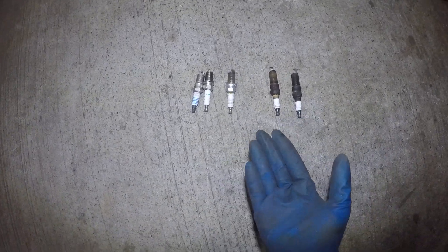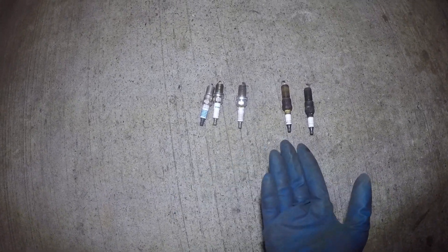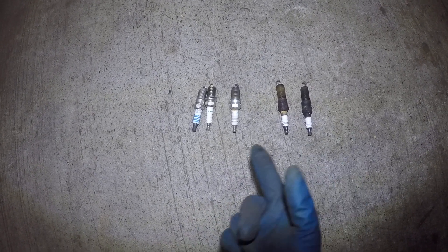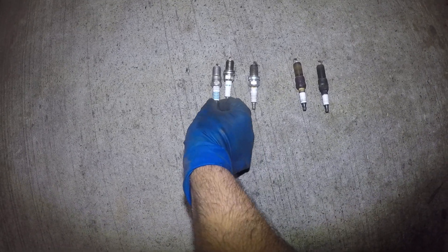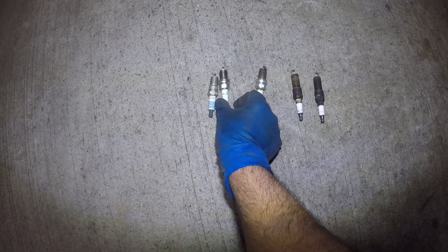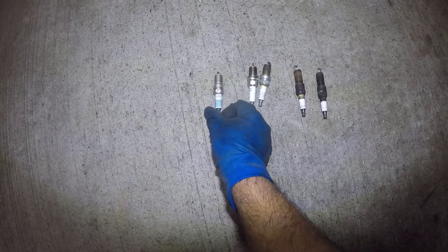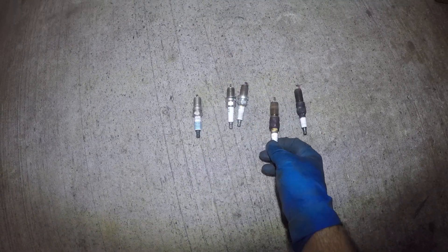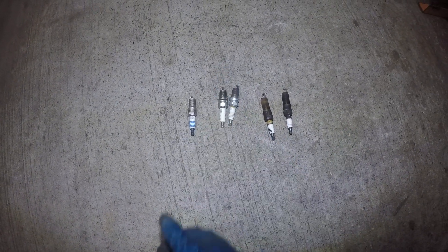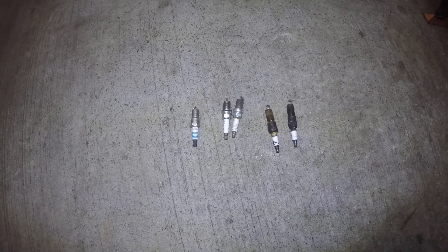Thank you for watching. I'm going to try to clean these plugs but honestly it's not really worth it. These plugs are not too expensive — this NGK here is about 12 to 14 dollars, Denso is also around 12 dollars, Motorcraft is about six to seven bucks, and this Champion is like a four-dollar plug. Don't forget to subscribe, share, like, and give it a thumbs up. If you have questions about cars, don't hesitate to send me a message — thank you and bye bye.